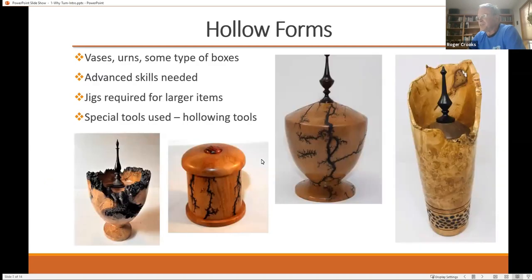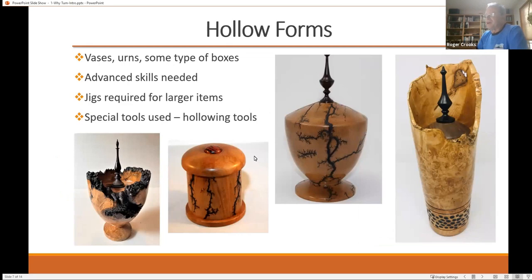Then you get into a little bit more complicated items like hollow forms. They can be boxes, and urns are a pretty popular thing for some people to make. Hollowing takes a little bit more advanced skills. For larger items, if you want to hollow, you need some kind of jig — because when you have a tool hanging way over the tool rest on something fairly deep, there's just no support. So you need some kind of jig to hold the tool so that you can hollow out things. These are just some examples of hollow forms, bases, and so on — what I call specialty items.